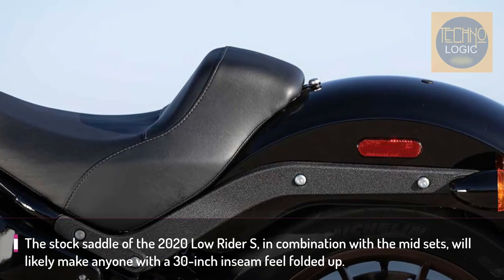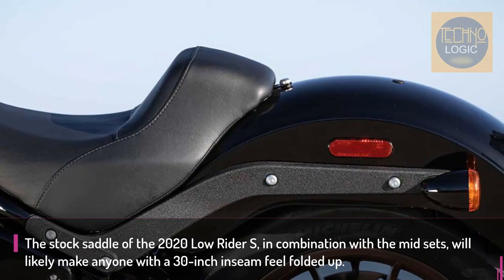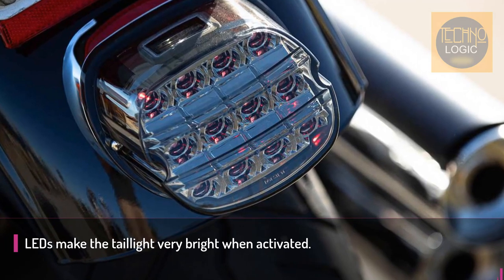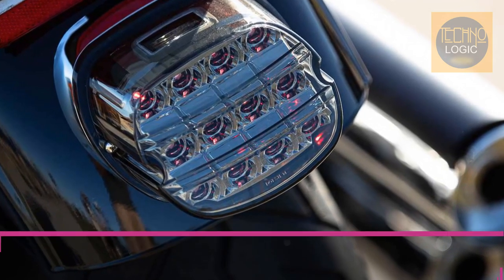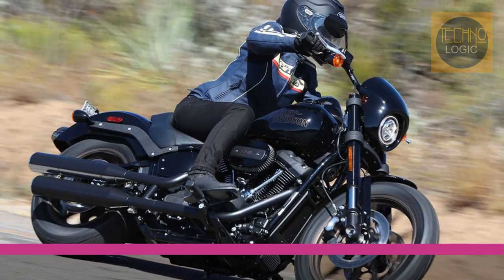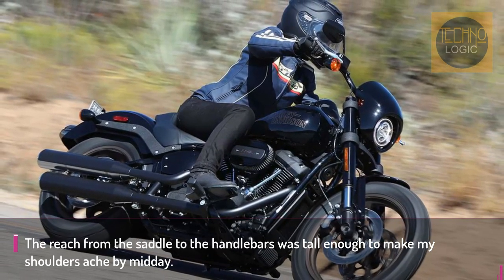The high back solo seat is placed 26.5 inches off the ground, a modest 0.3 inches higher than the standard Lowrider. It's quite plush and helps nullify whatever bumps aren't soaked up by the well-behaved Showa shocks' 3.4 inches of rear wheel travel. Preload can be set by a handy hydraulic adjuster.